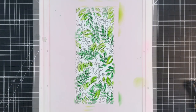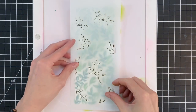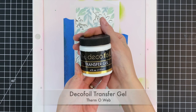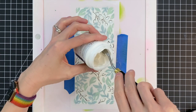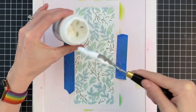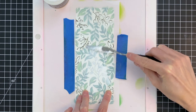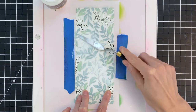Now that I've finished ink blending I've removed the stencil and grabbed my third and final stencil. I've aligned it to the stamped image, used painter's tape to hold it in place, and now I'm moving on to this deco foil transfer gel from Thermoweb. I'll use a palette knife to pull some of this gel out — it's sort of paste-like. I'm going to load my palette knife pretty heavily and then spread it over the openings in the stencil, using the edge of the knife to make the gel as flush as possible with the stencil.